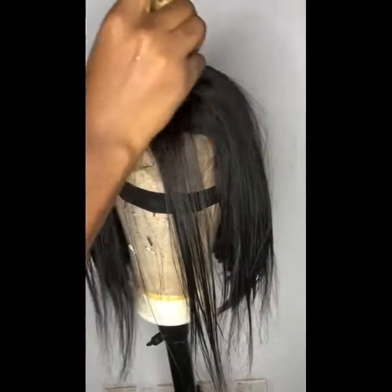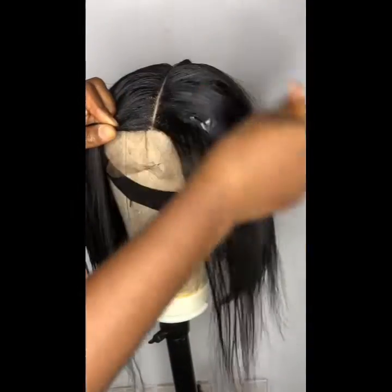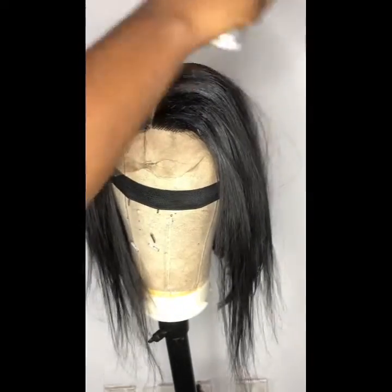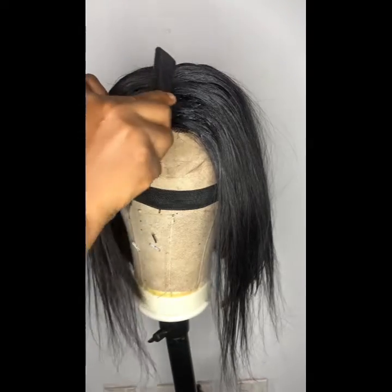I'm using my wax stick — I'm going to apply it on the closure parting. This wax stick helps to tame flyaways. Once you use your wax stick, you see that there are little or no flyaways — all those tiny small hairs that come out from the closure part. The wax stick really helps to tame flyaways.